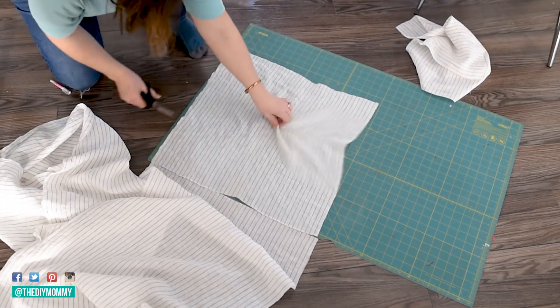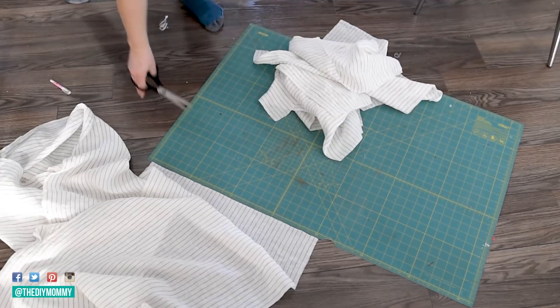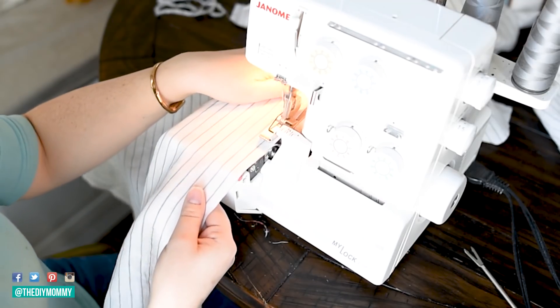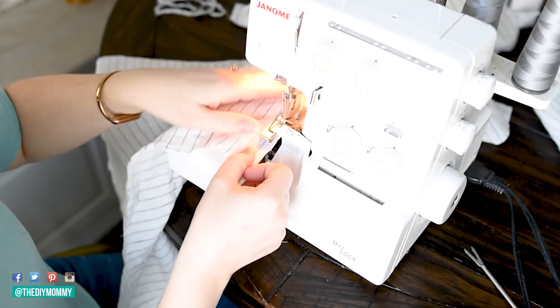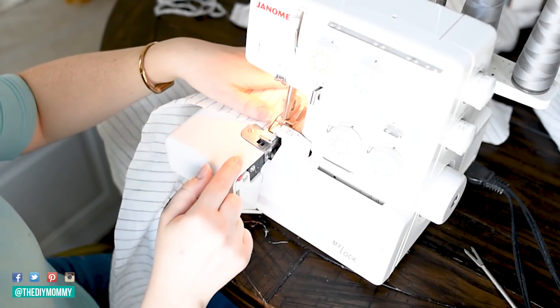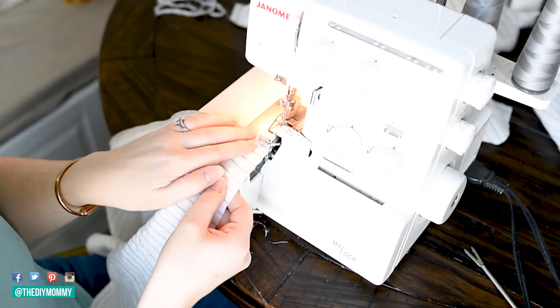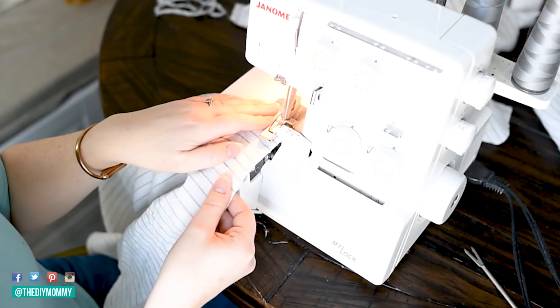I realized I didn't have any napkins that I loved, so I took this gray and white striped linen, cut it into 18 by 18 inch squares, then used my serger to go around and serge the edges — not using the cutting tool, just the serger alone so that the edges fold underneath the napkin nicely.